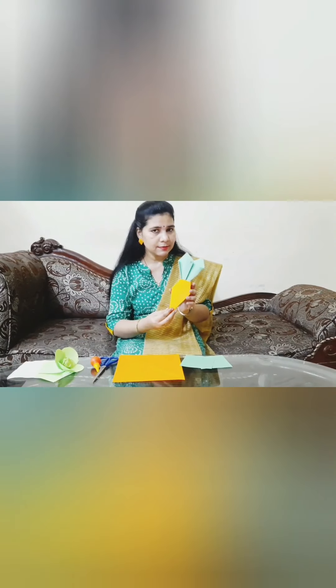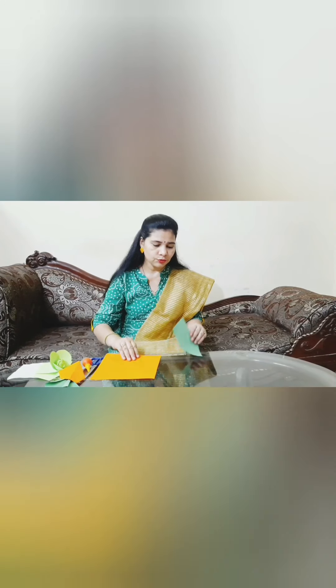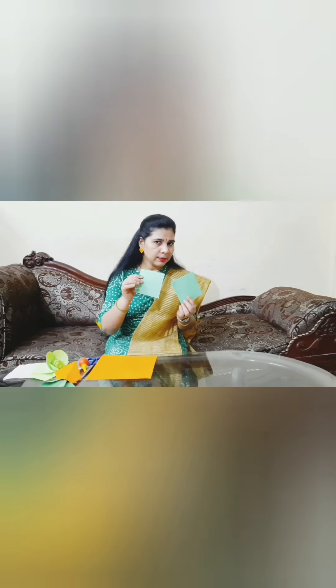So let's make this carrot first. We need one forest color square size paper and two small green papers.